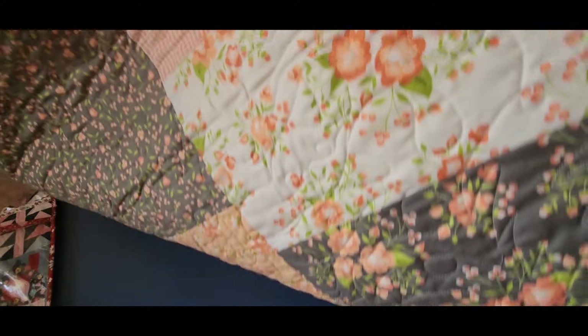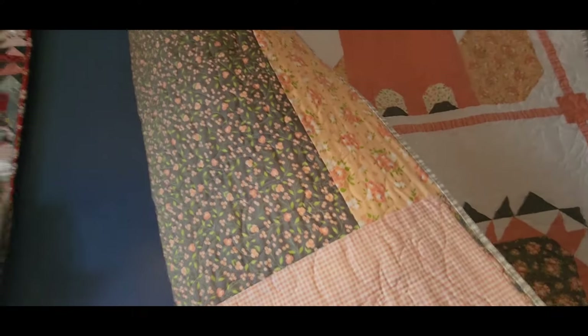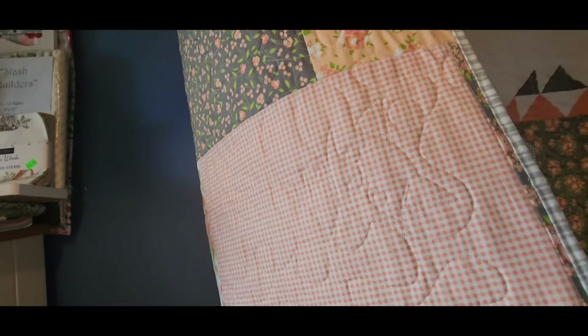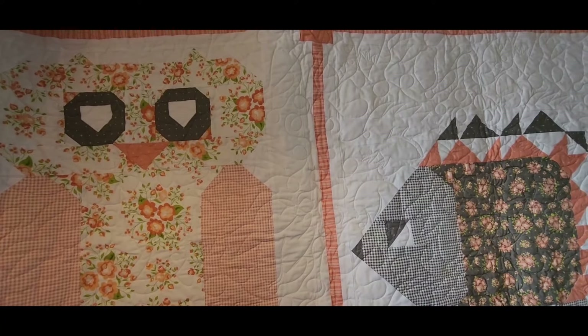We'll take a look at the back — there's my label right there in the corner. The back is a pieced backing. The backing was literally all the leftover fabric I had, which I pieced any way I could and made a backing. And talking about pieced backings, I also finished the pieced backing for my Lori Holt vintage Christmas quilt, which I'll show in a minute — I forgot to mention that earlier.